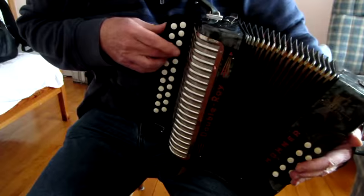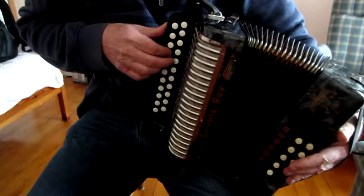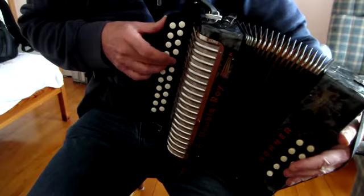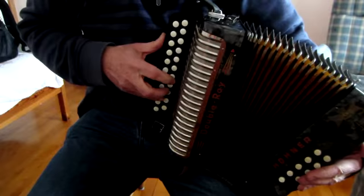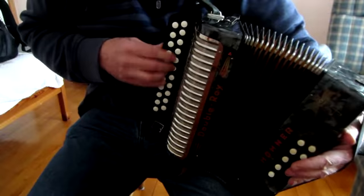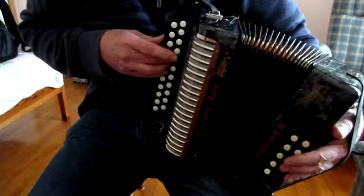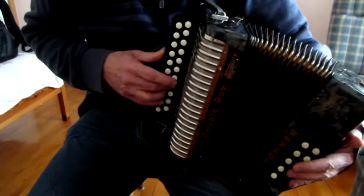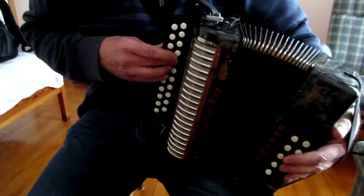Going on. That's using the outer F-sharp and doing a triplet. You could make it simpler, up to you. So that's the whole first part then.